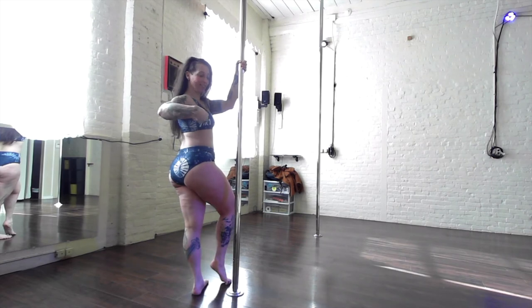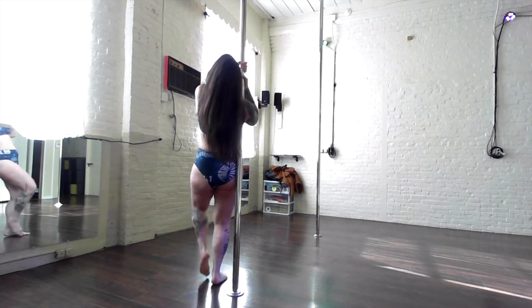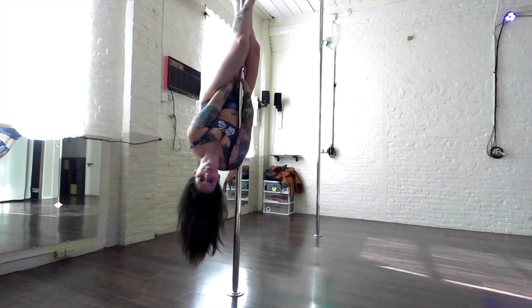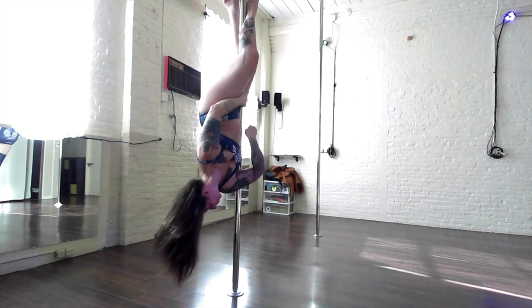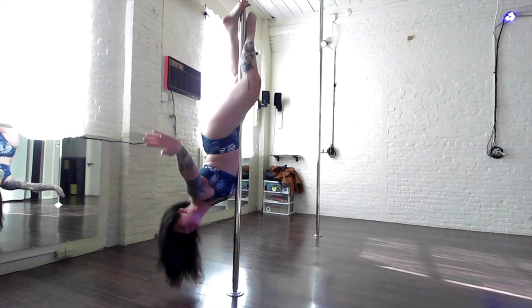A more advanced option would be an upside down T hold once you get into that invert. You can perform this by starting the same way in your strong arm hold and squeezing the legs as tight as possible from ankles all the way to inner thighs. Use your hands to assist to bring your body to the opposite side of the pole, belly to pole.